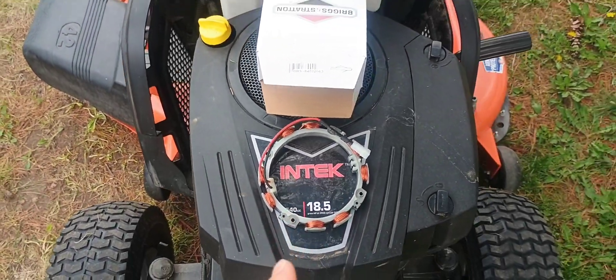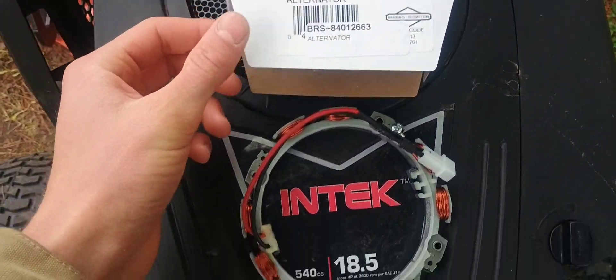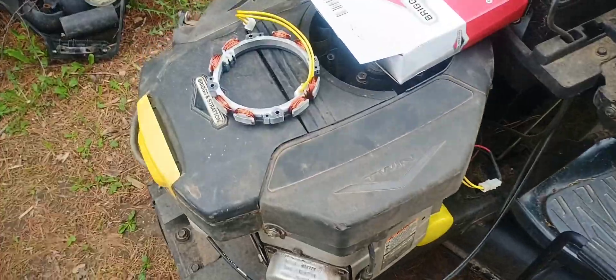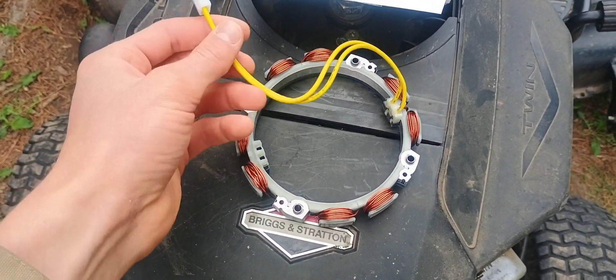And these are the two alternators I'm talking about today specifically. This is the Briggs & Stratton dual circuit unregulated stator alternator. And this here is the 10 amp regulated alternator.